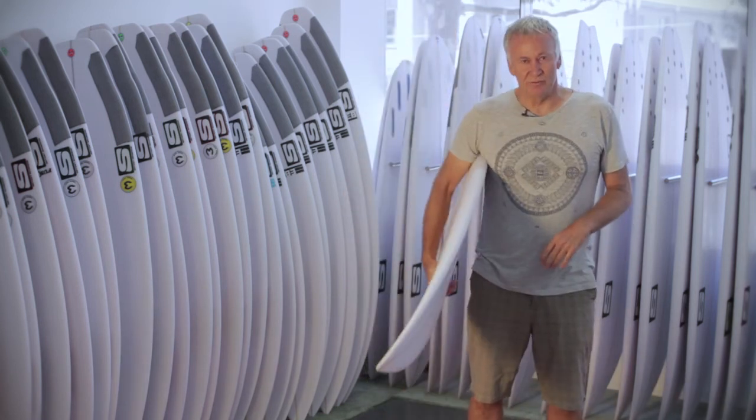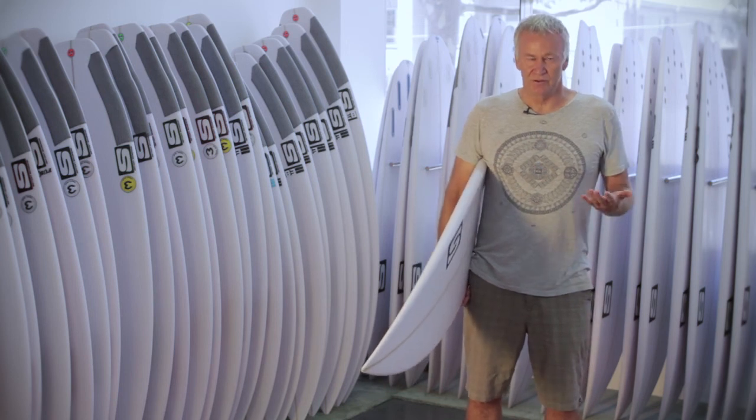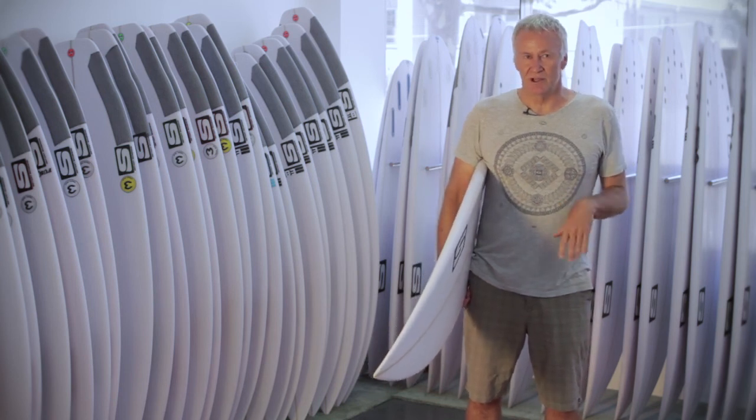This is going to be an important board in your quiver because you'll be taking this on your surf trip or you'll be using it when the waves are really good at your home beach.